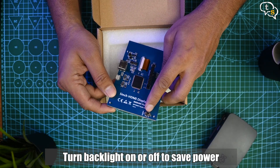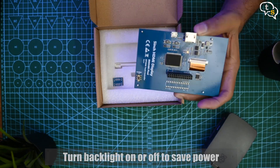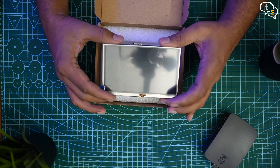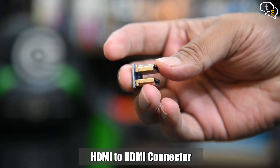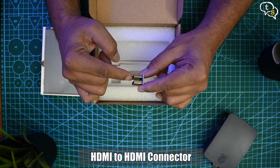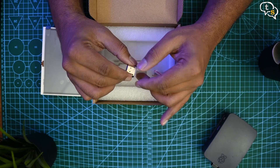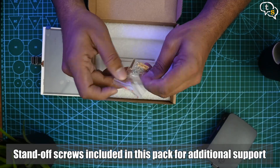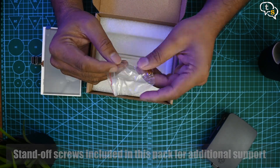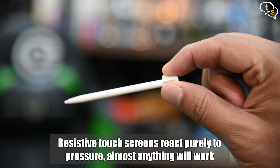Here's a backlight switch to turn the screen backlight on or off, essentially turning the image off and lowering the power draw to save battery if using a power bank. Also present in the box is the HDMI to HDMI connector. It has the exact size and spacing to connect between the screen and the Raspberry Pi, which is nice as I don't need a long HDMI cable dangling between the two halves. The standoffs provided allow for some more support between the Pi and the LCD screen. A stylus — this LCD screen has a resistive touchscreen, so styli like these or even your finger will work.